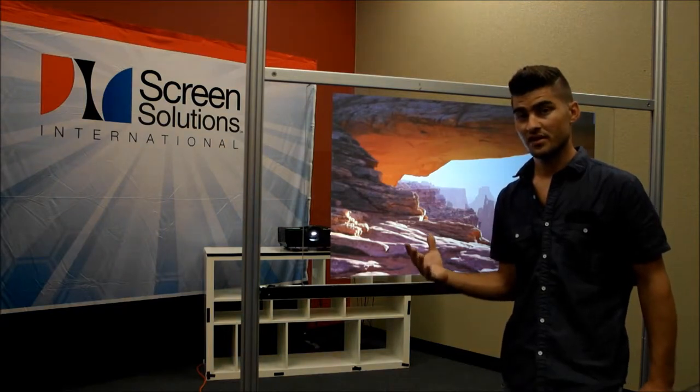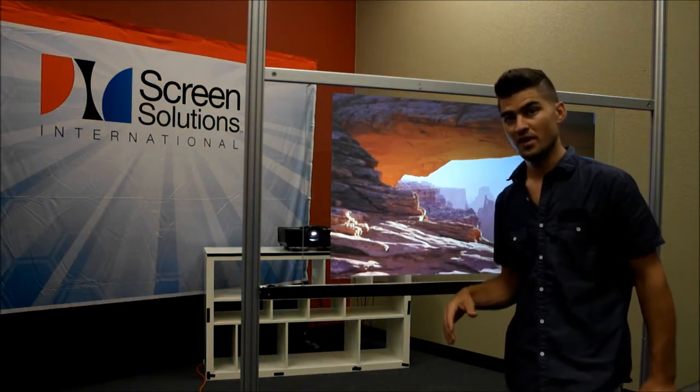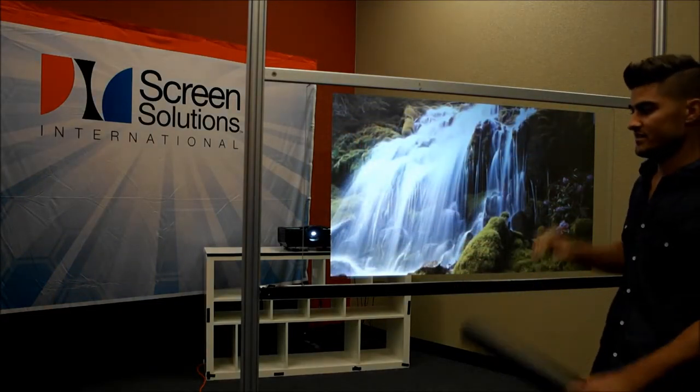That can be used on single pane or dual pane glass along with the rear projection film, and creates a very engaging, interactive rear projection on glass effect.